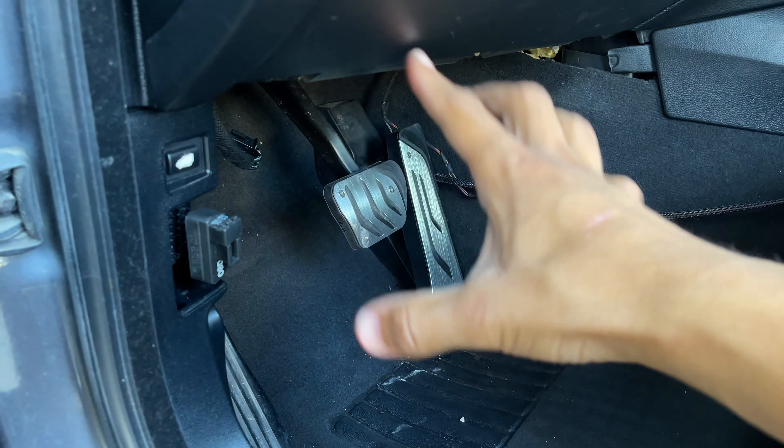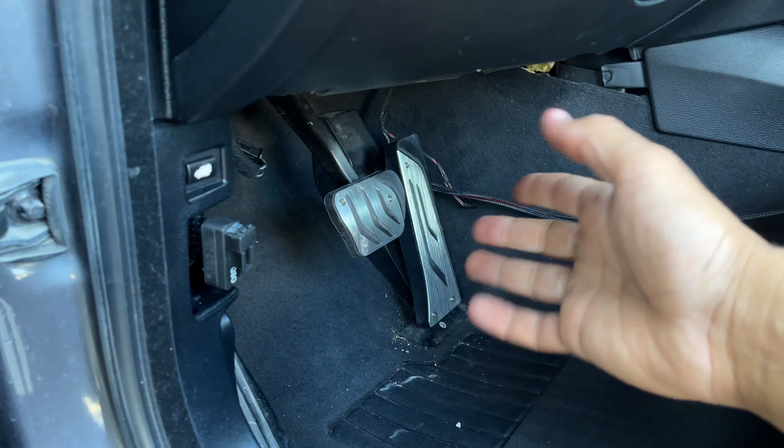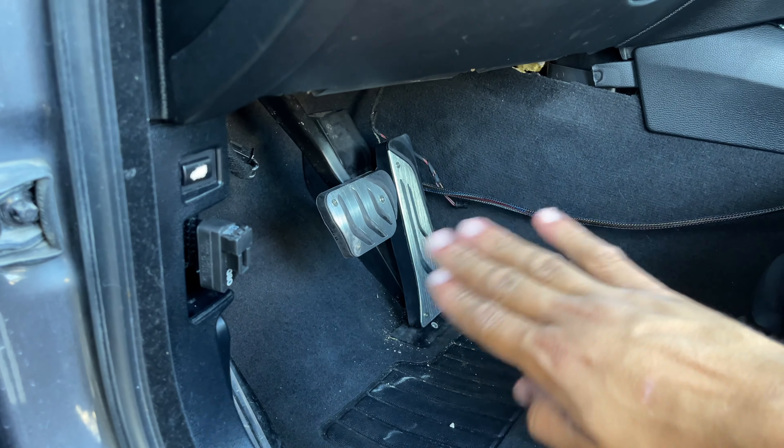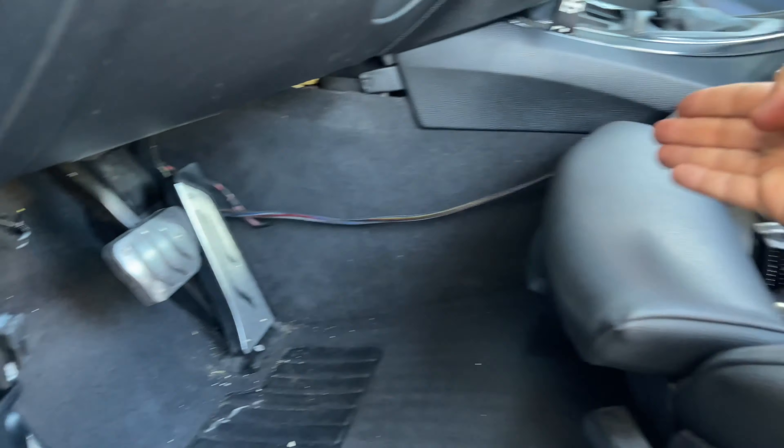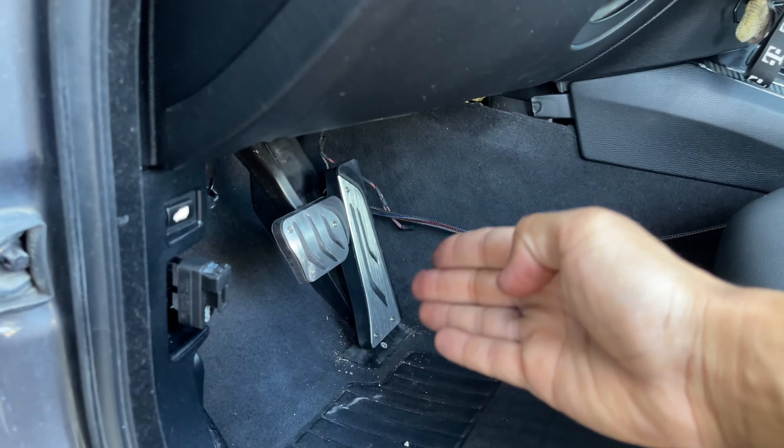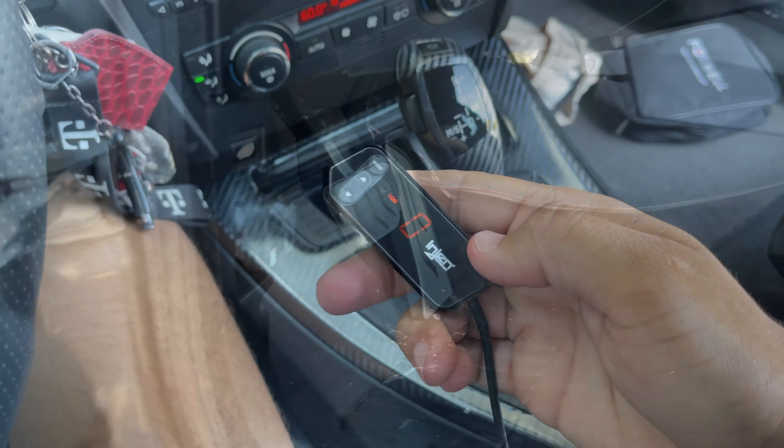From here you're gonna have some cables. We're not gonna put the top latch back on just yet — we're gonna run the cables to the side so they don't interfere with the pedal. We're gonna go ahead and test this out, and if we like it we'll keep it in and reinstall everything.